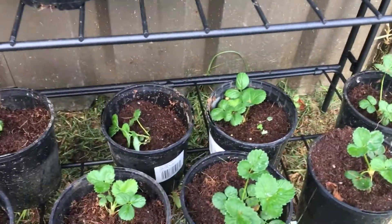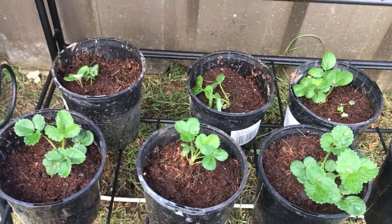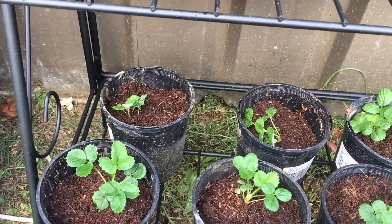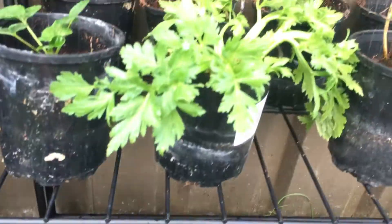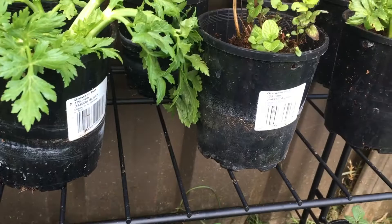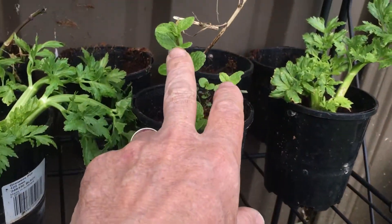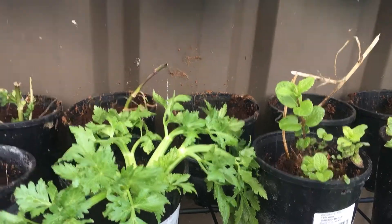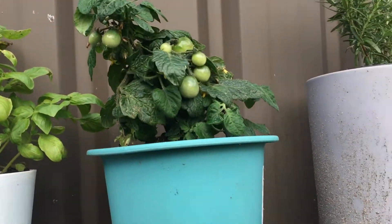As you know with strawberries, you can't really put them in NFT systems — we've tried and they just don't like too much water. They slowly die off. But this is all just in coco — you just need to keep up with the water. This is Thai basil here, a celery here, and another celery here. They're all happy and going well.